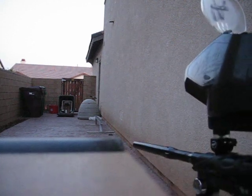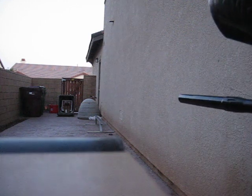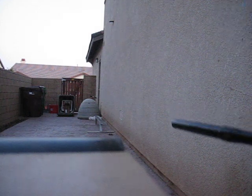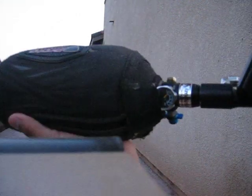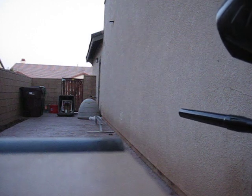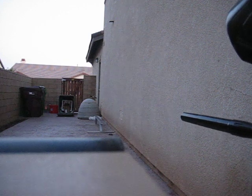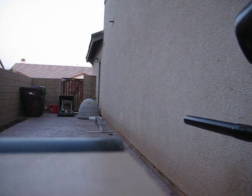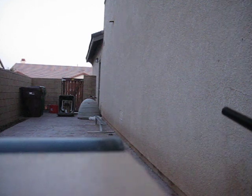The paint is really, really crappy. I'm shooting with like 100,000 PSI. You can't tell right there. Increased the pressure.